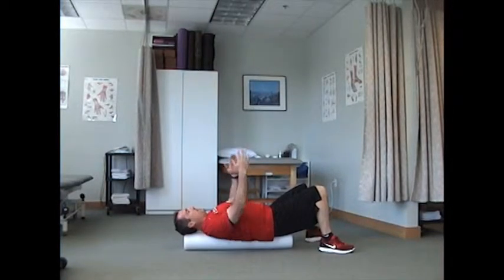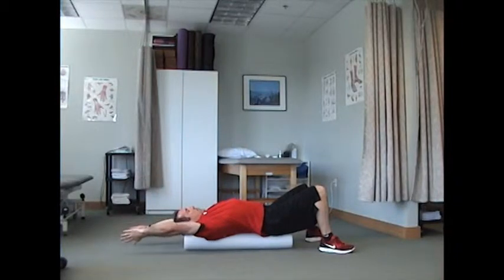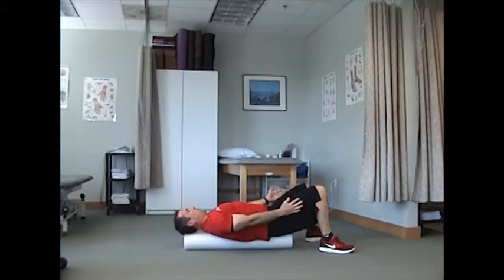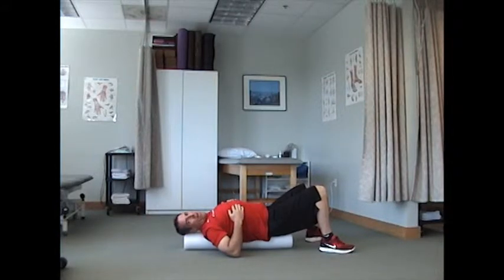So that's the first way. The second way: same position, but you're going to take the arms and reach towards the floor as far as you can to really move those upper segments. I would recommend about ten repetitions on that one.